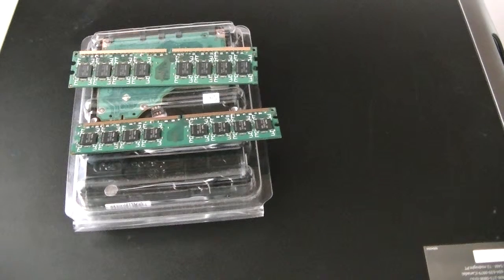This is MXKDI with another Gateway desktop PC, model GT5263E. We are upgrading the hard drive, memory, and video card at the same time.